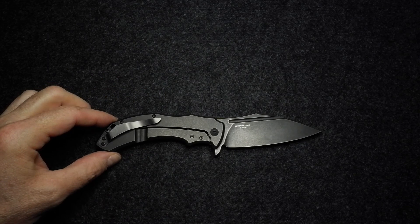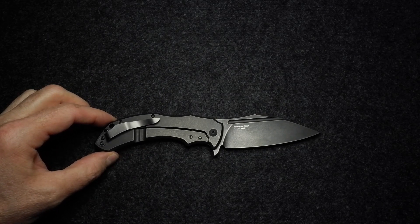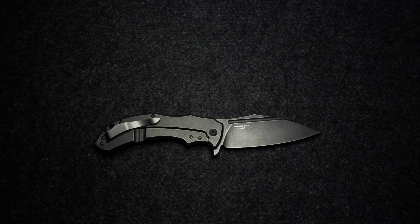Guys, I've really rambled on today. There it is — the Fox Knives Shadow. Thanks so much for joining me, I really appreciate you stopping by. Please subscribe and hit that bell icon — I'd love you to join me more often. Go well and God bless.